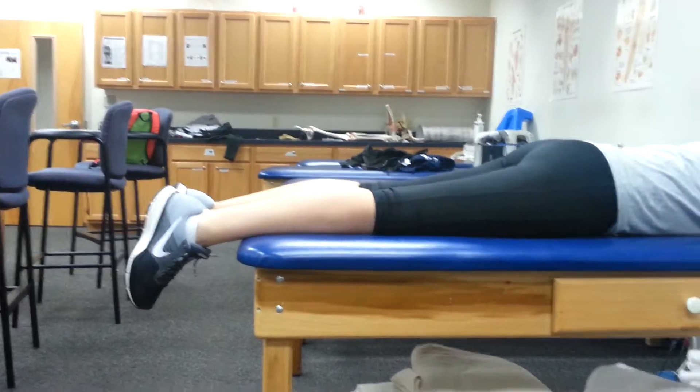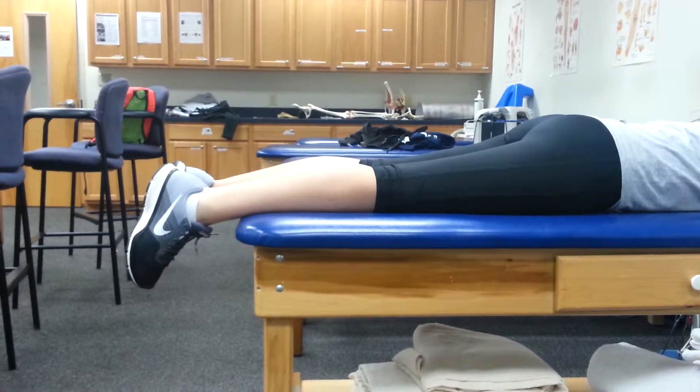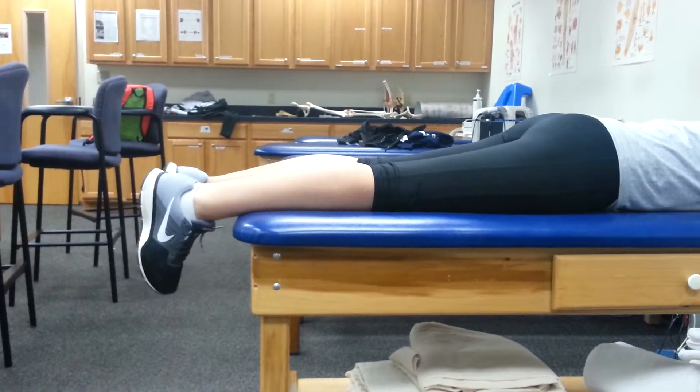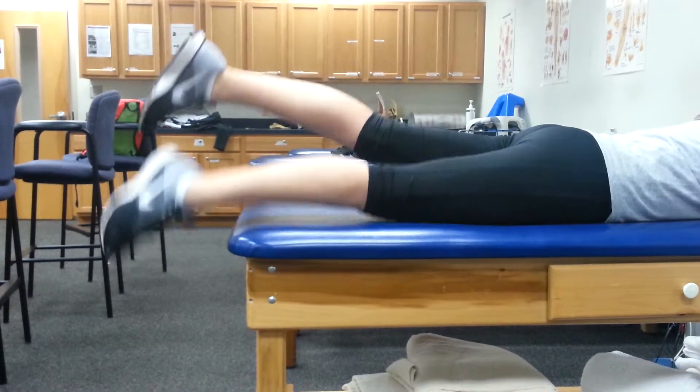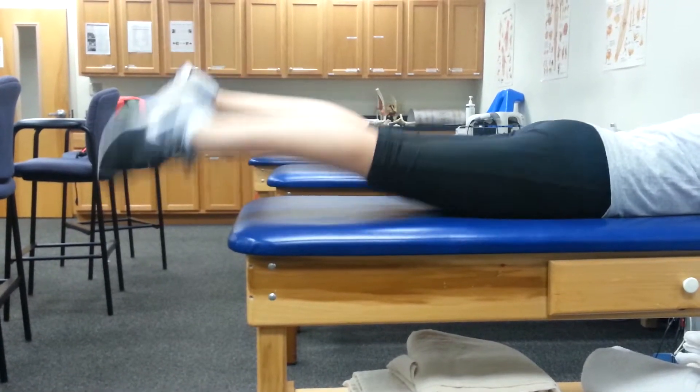For this exercise, the patient will be performing flutter kicks, laying on their stomach, mimicking kicking in the water as you swim. The patient will keep their legs straight and raise them off the table at opposite times. They will keep their legs off the table for the full minute of the exercise and continue at a brisk pace.